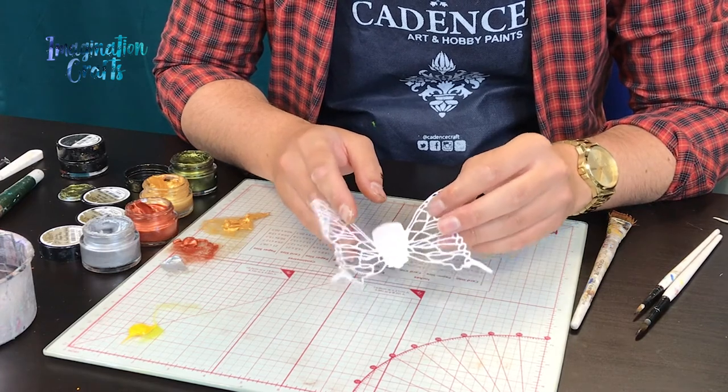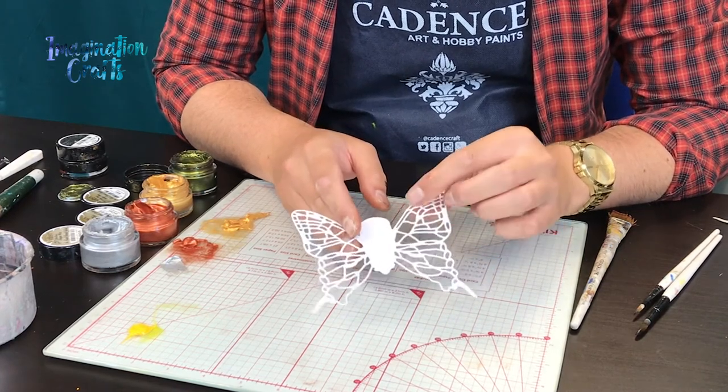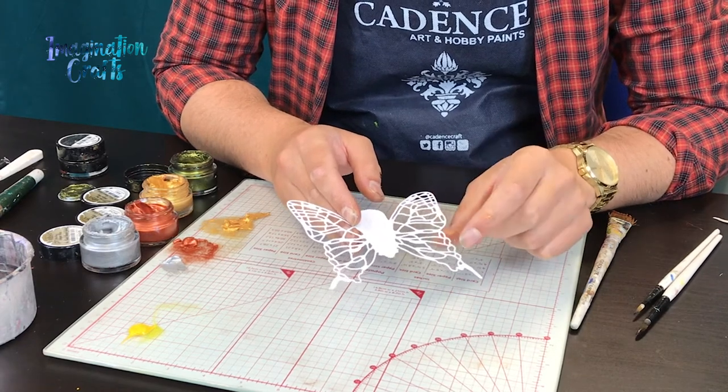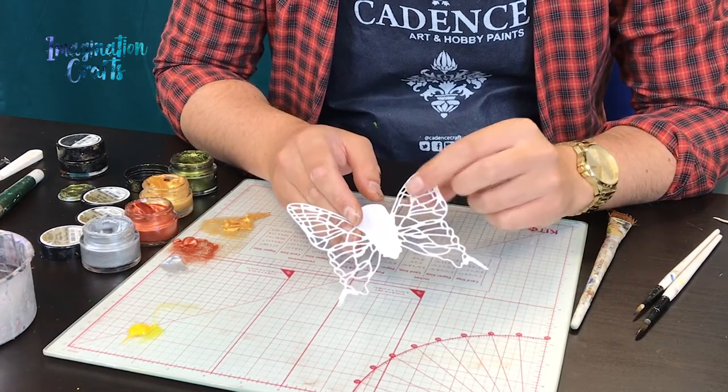What I'm going to do today is use the finger waxes and some of the acrylic paints to decorate this up and show you how easy it is to get that really nice textured rustic look using all of these products.